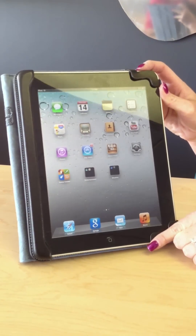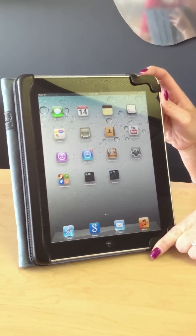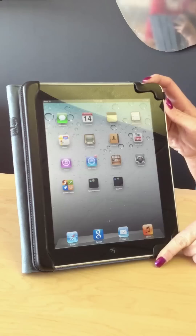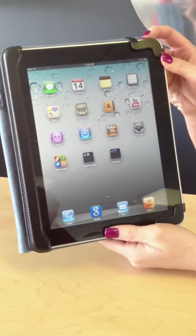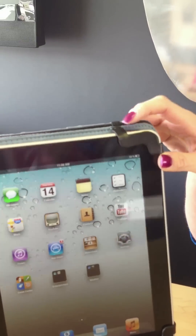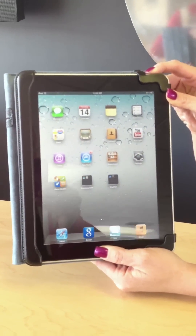There are times when the iPad may freeze. Another tip to try is called a hard reset. If you press and hold the Home button and the Power button simultaneously at the same time, it's going to do what's called a hard reset.